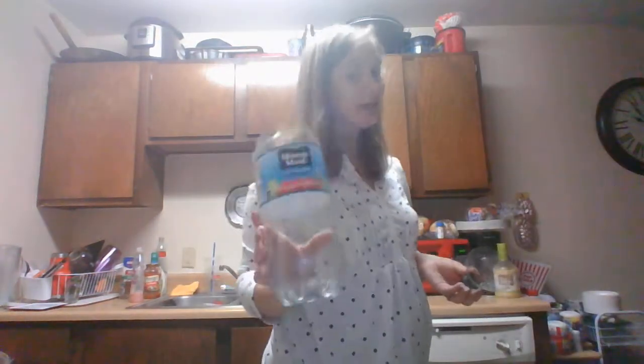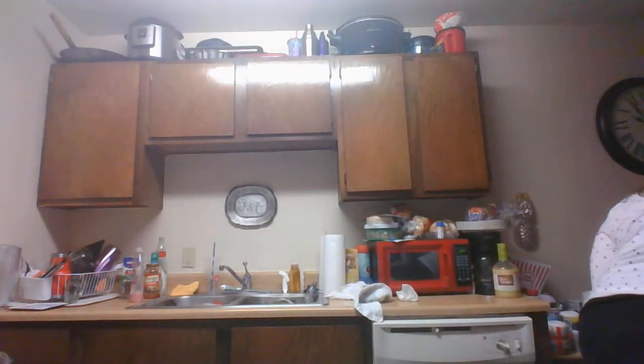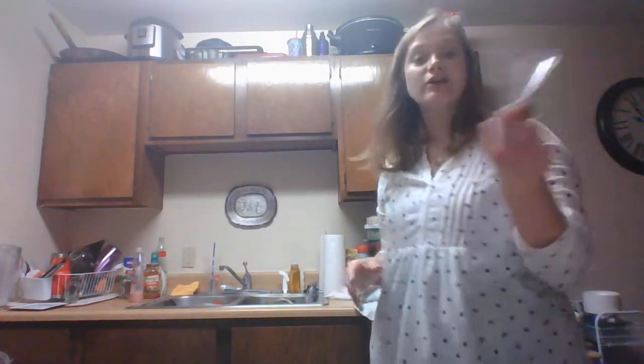Alright, so first you'll need a two-liter bottle. You'll need to cut the top off — not you, a parent to cut the top off, just like that. Make sure you recycle this; do not just throw it in the trash.